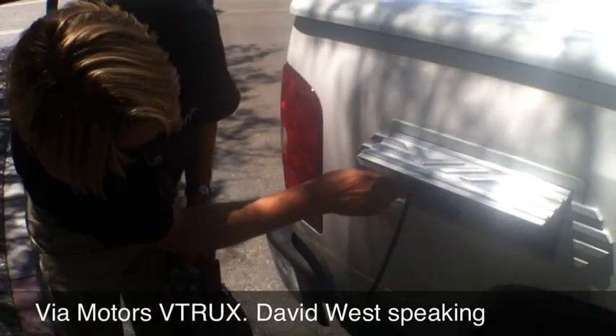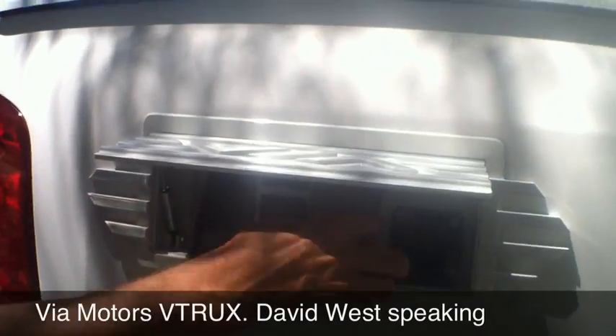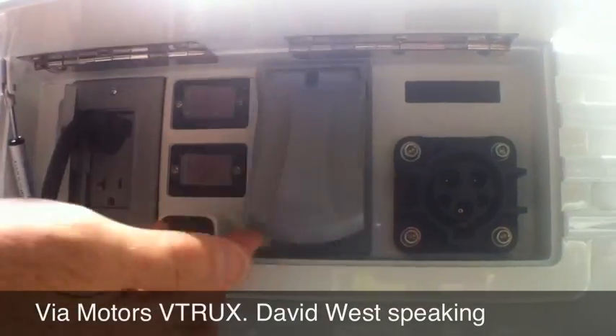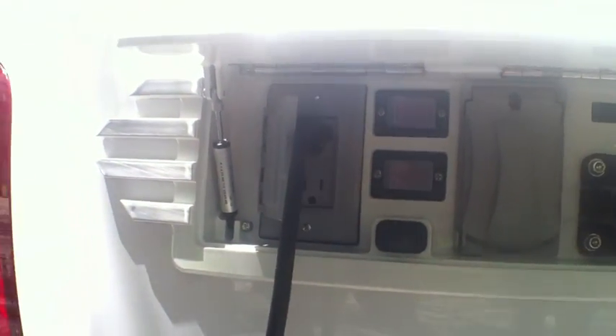On the vehicle are several power ports: a 220 at 30 amps, and over here, several 110s. They're switched and require a key on.